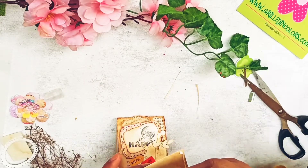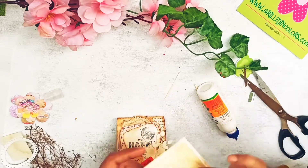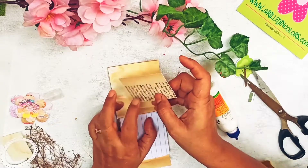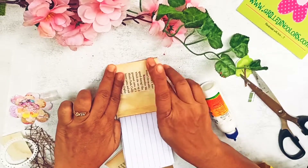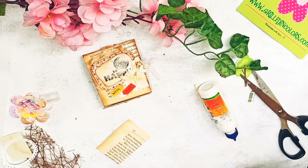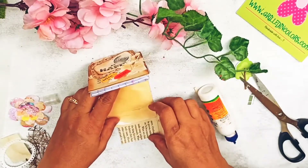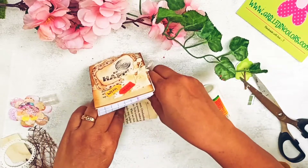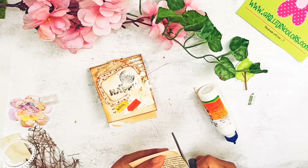That was the top flap. Now working on the bottom flap — we'll make another pocket there too. Before that, I want to finalize the ribbon. Let me cut it to size and I'll show you the ribbon I'm planning to use.